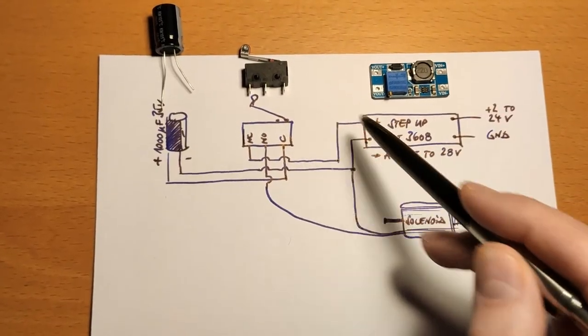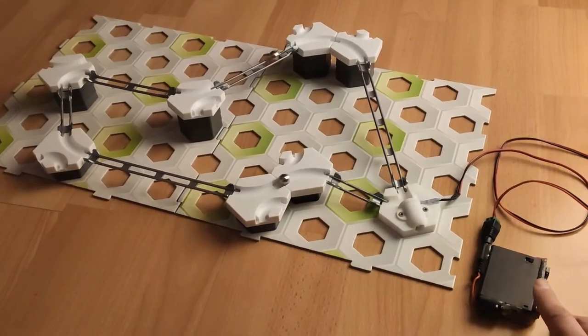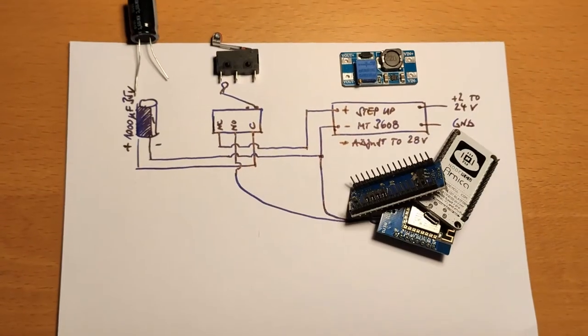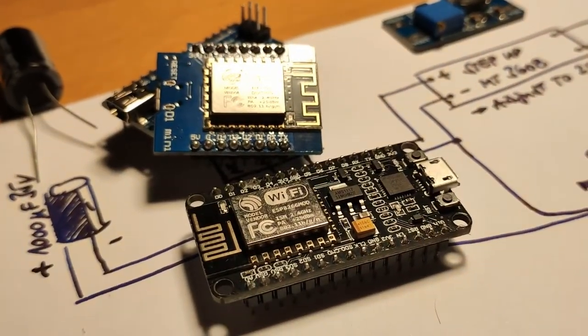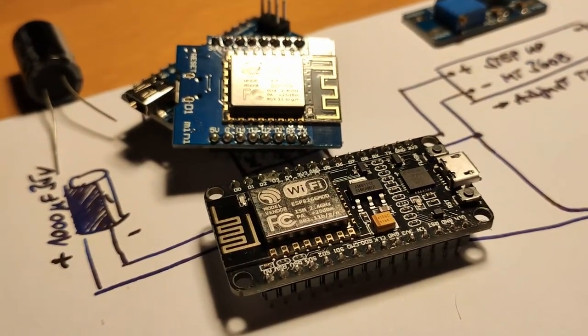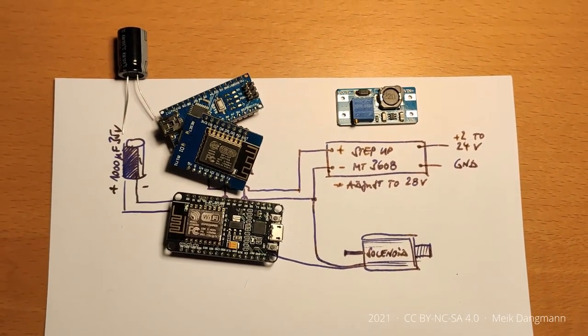This is especially important when children play with it. If you like, you can of course upgrade the circuit with an Arduino or ESP8266, for example to trigger the solenoid via smartphone or automate it. I hope I could help you with my solution. See you next time!